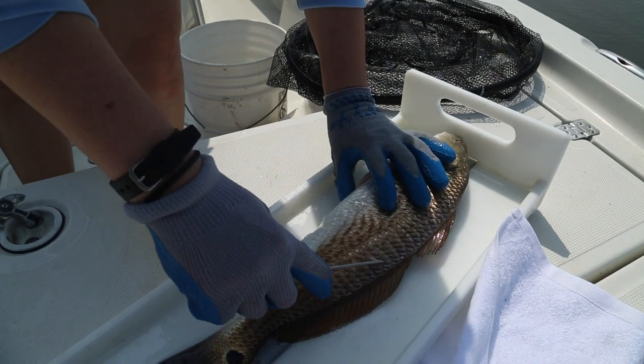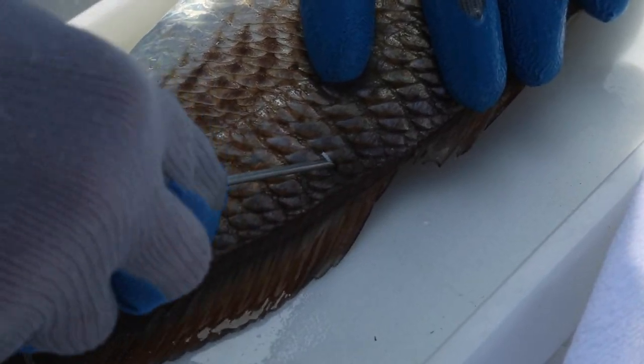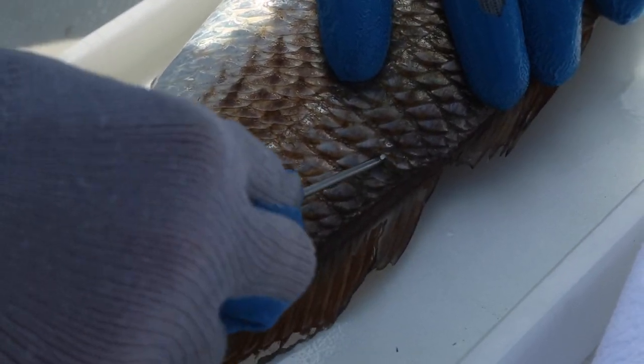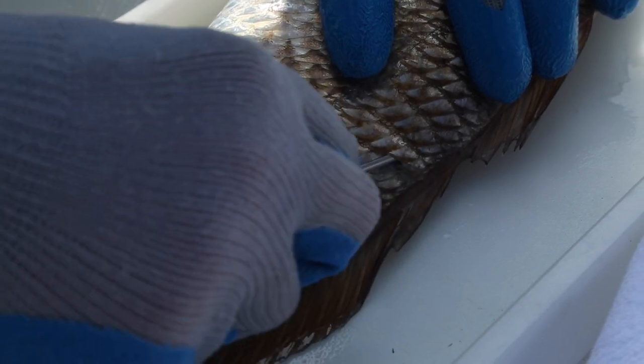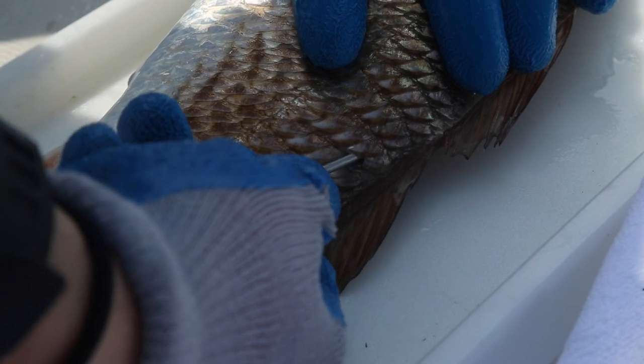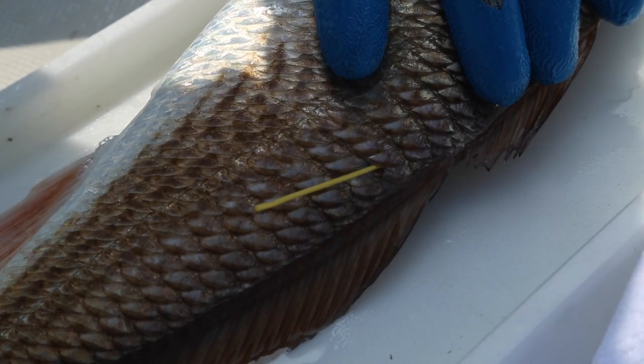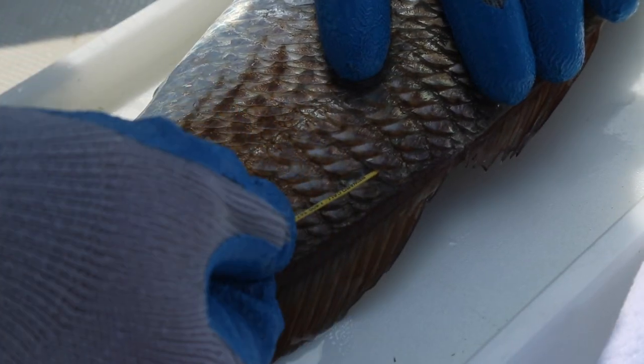Once you have your tag ready, hold the fish securely while inserting the tagging applicator at a 45-degree angle. You want the tool to be approximately one inch down from the first dorsal fin. Insert the tag an inch to an inch and a half into the fish and turn the barb a quarter turn toward the dorsal fin. Gently slide the applicator off of the tag and pull on the tag to make sure that it is secured. The barb will catch on the dorsal spines extended under the skin and not be easily removed.